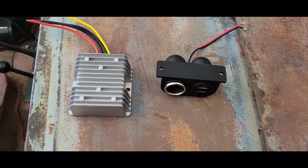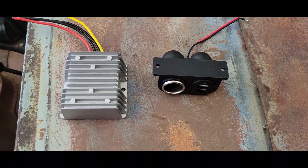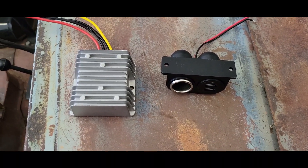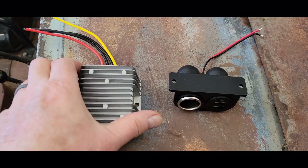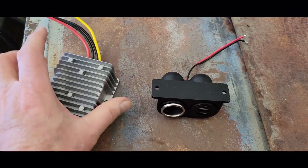I've been trying to figure out a way to charge some accessories in my Jeep, even though it's still 6 volt. So I got some suggestions from some friends on the CJ2A page, and they suggested this.